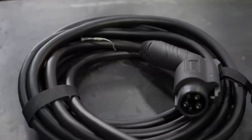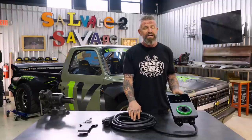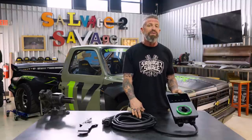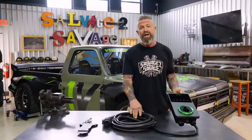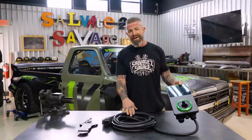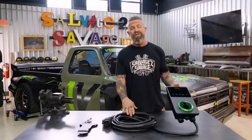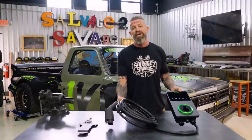Not only does this thing look super sleek, the build quality is awesome. The 25-foot power cable gives you plenty of length to reach anywhere you want to go. In our situation we're putting this outside — it has a Level 4 NEMA rating, which is extremely high, so it can handle rain or snow. If you're up north dealing with freezing weather, you don't have to worry about it.